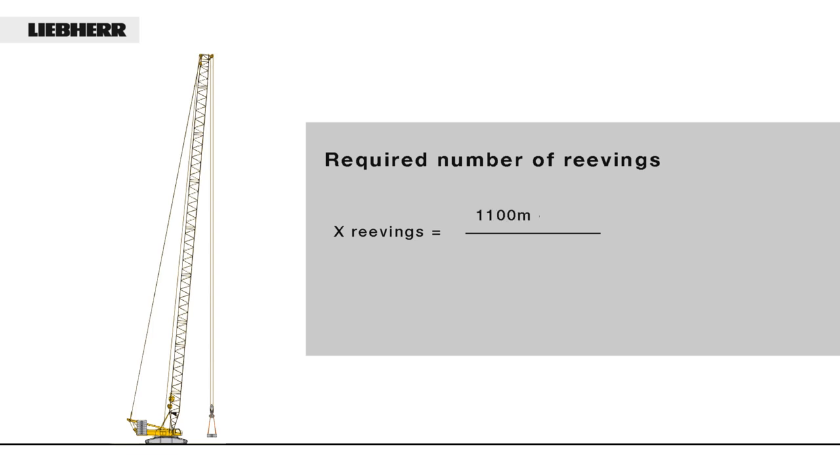So: 1100m rope length minus 66m boom length, divided by 66m boom length, equals 15.6. The rope must therefore be reaved 16 times.